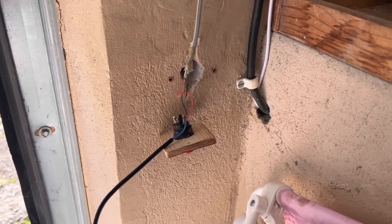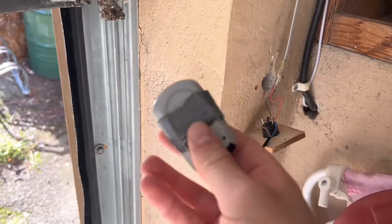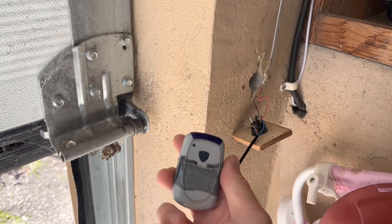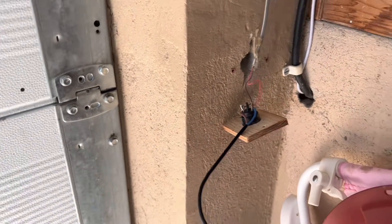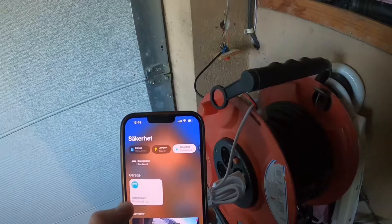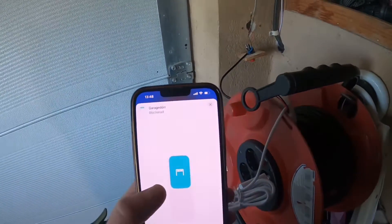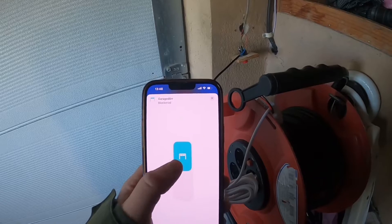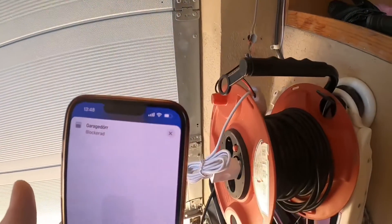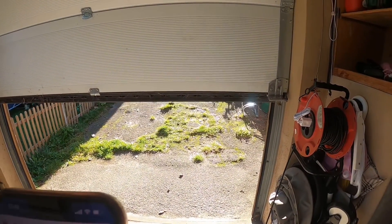Now the question is what will happen if I do the same with the remote control? That works as well because that's a separate entry. And the real question now is what happens if I do it with the Miros — will it accept to be opened? So I start the Apple Home app and press it. You can hear the relay switching, and now it opens the door.